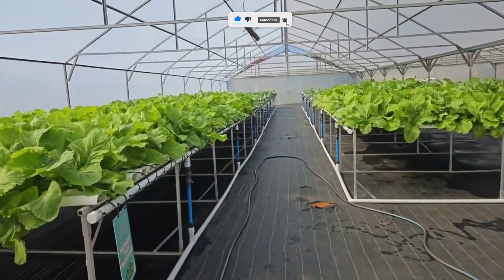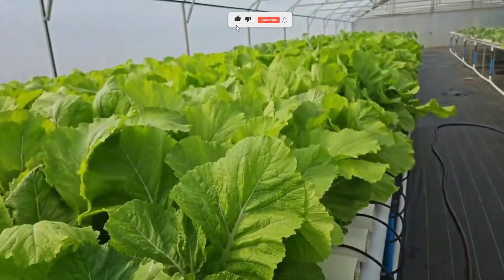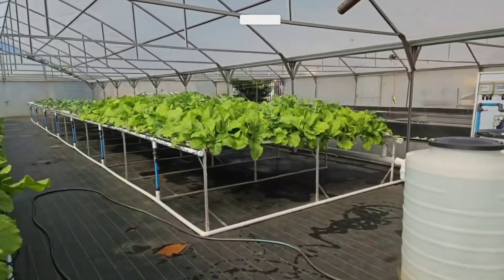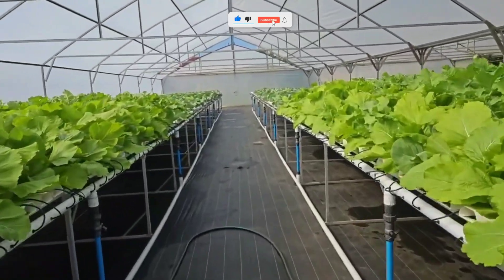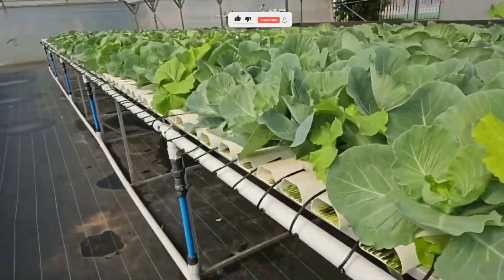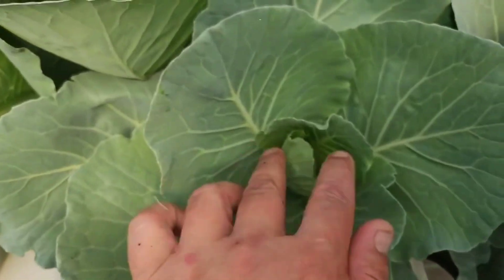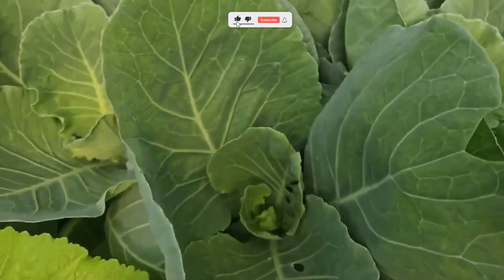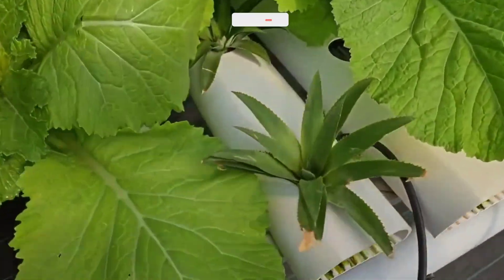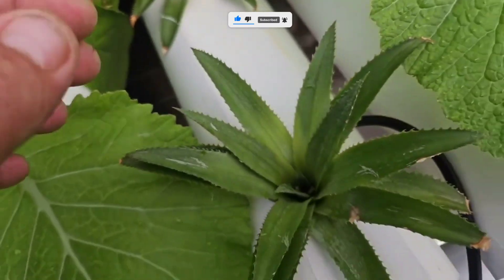And there you have it — your complete guide to hydroponic farming at home. Whether you live in a city apartment or have a big backyard, this method lets you grow fresh, chemical-free food right where you are. No soil, no mess, just pure growth and satisfaction. Start small — maybe just one lettuce or basil plant — watch it grow, and feel the pride of harvesting something you nurtured from water and light. If this inspired you, hit that like button, subscribe for more simple home gardening tips, and tell us in the comments what's the first plant you'll grow hydroponically. Because when you grow your own food, you grow your independence too.